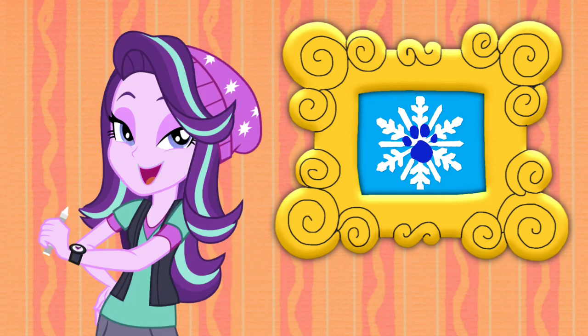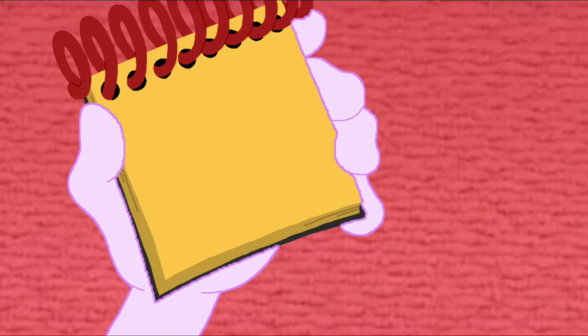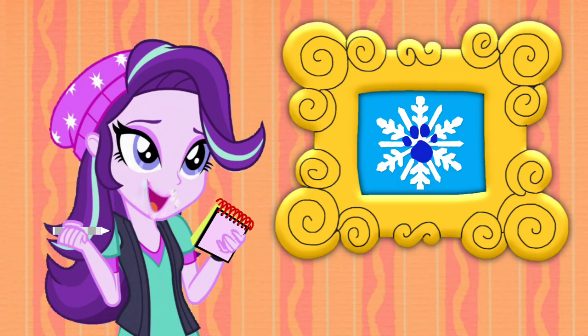I think I'll use my white crayon. All right, let's draw a snowflake. First, we draw six lines, and two short ones. And twenty short lines going around. And there, we have a snowflake.